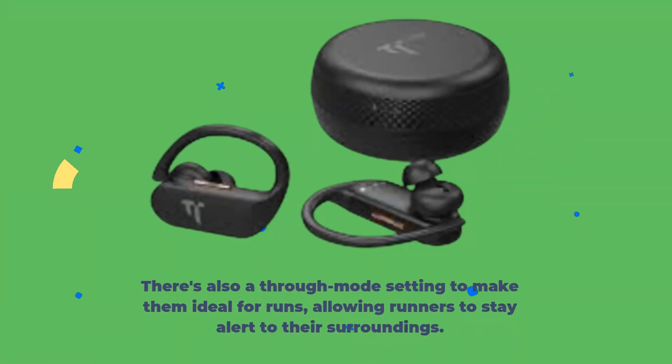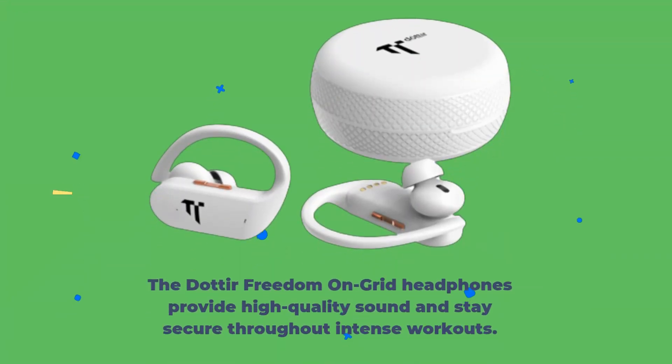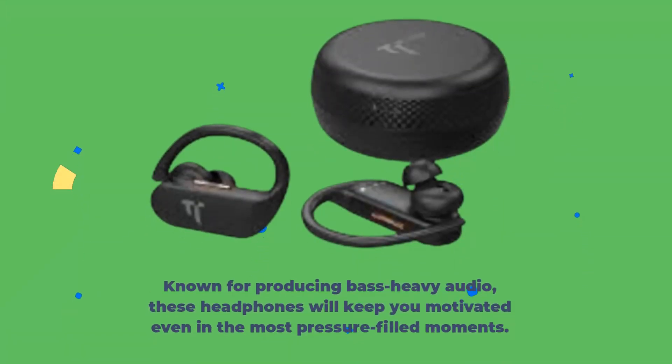There's also a through-mode setting to make them ideal for runs, allowing runners to stay alert to their surroundings. The Dotira Freedom on Grid headphones provide high-quality sound and stay secure throughout intense workouts. Known for producing bass-heavy audio, these headphones will keep you motivated even in the most pressure-filled moments.